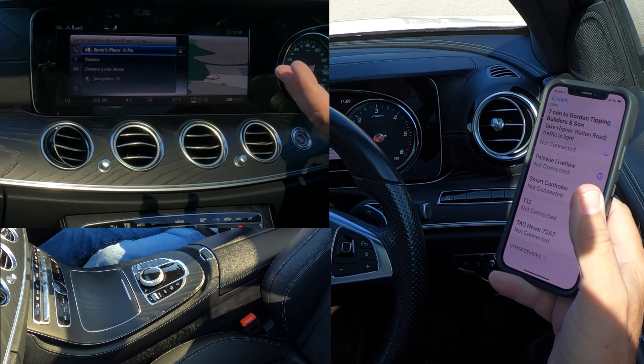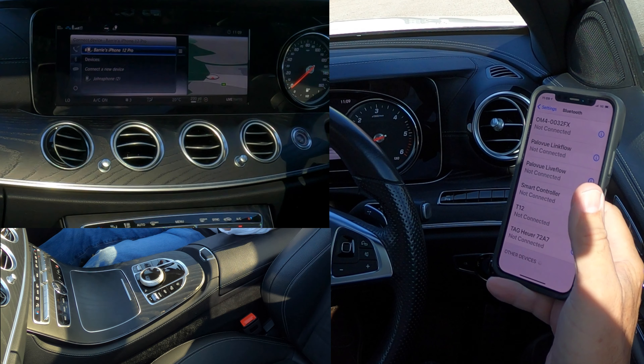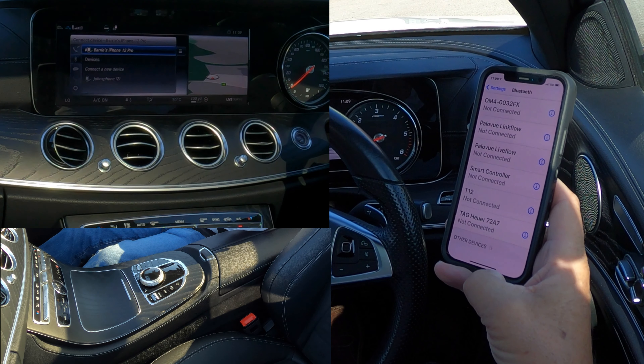All I had to do was agree it was the same, so it's probably better doing it from the vehicle to device. And you can see there — Barry's iPhone 12 Pro is connected.